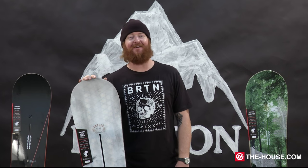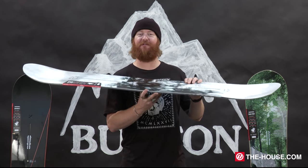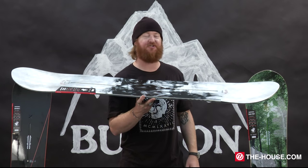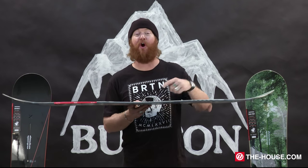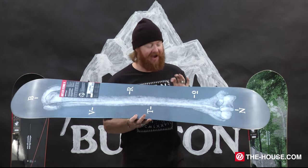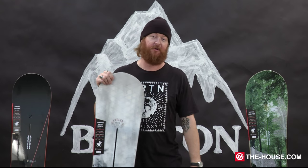My second pick is the Burton Antler. It has a flex rating of a 4, a flying V profile shape, 60 degree carbon highlights, high voltage, and guardrail sidewalls. The Antler is a super fun board that's very maneuverable.